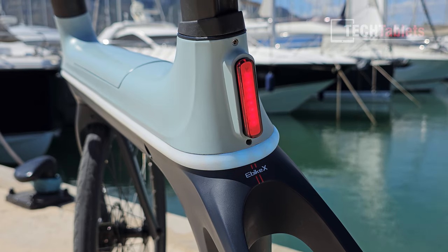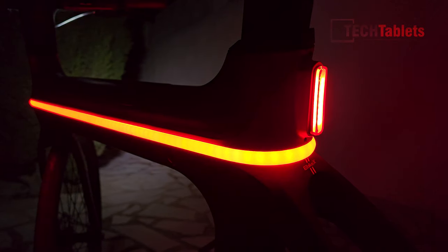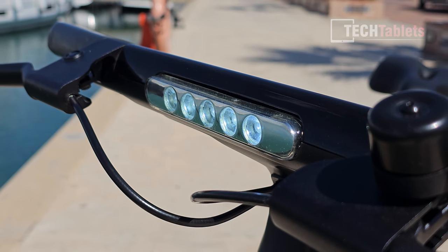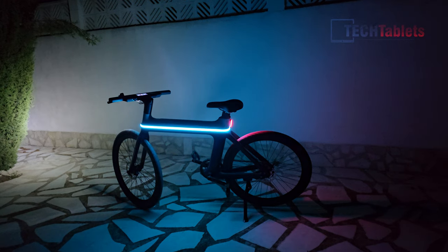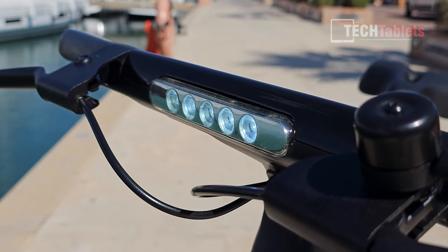Incorporated into the frame we have a rear tail light — you can set this to be always on via the app. And there's a very powerful 5 LED headlamp. As you can see it lights up the path ahead. I really do like the fantastic lighting that the e-bike X comes with.